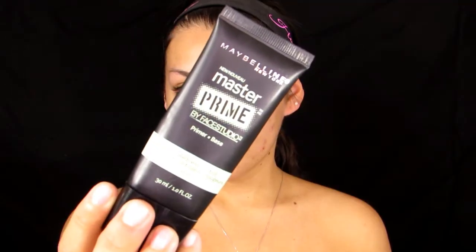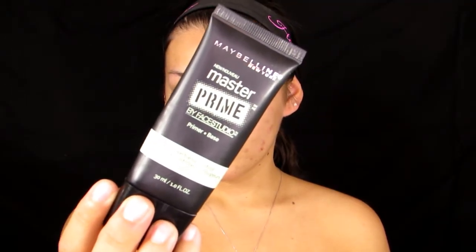Moving on to primer — I'm using this Maybelline primer. Priming the skin is super important for any Halloween look, just because it serves as a barrier between your skin and the face paint, so your skin doesn't get irritated or break out or anything like that.